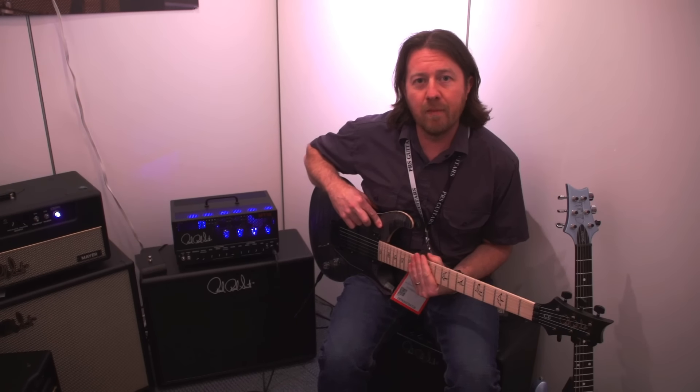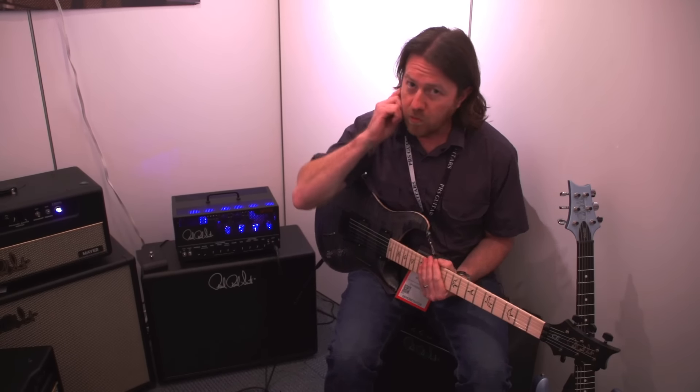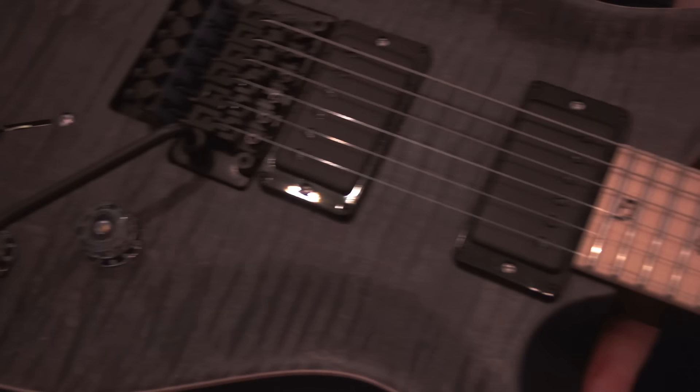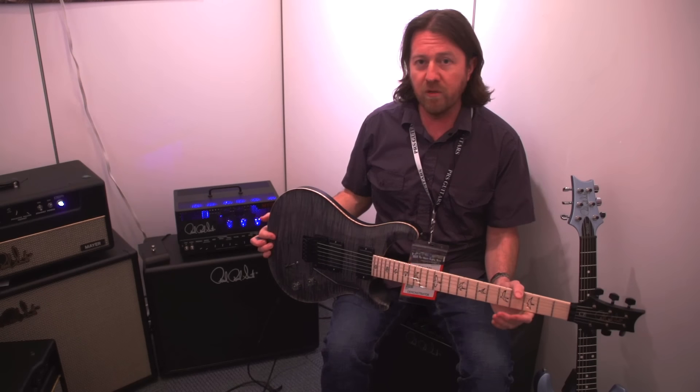Hey there, this is Brian Ewald at the PRS booth, NAMM 2018, with Guitar World. What we're having a look at right now is the brand new Dusty Waring signature model, the CE 24 Floyd.